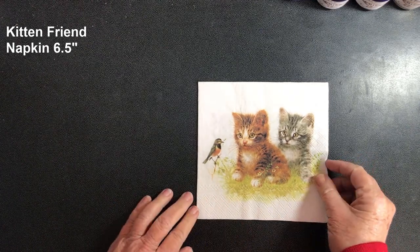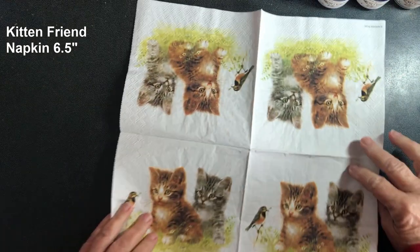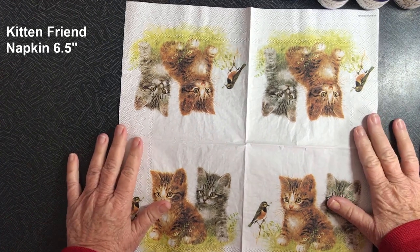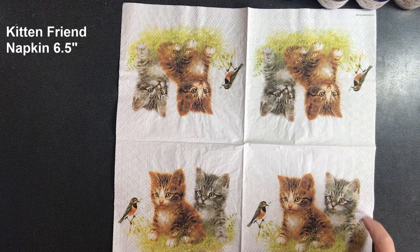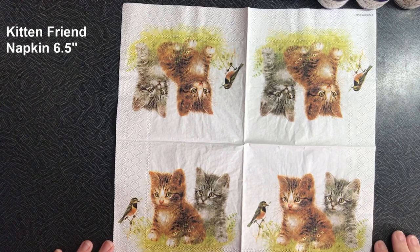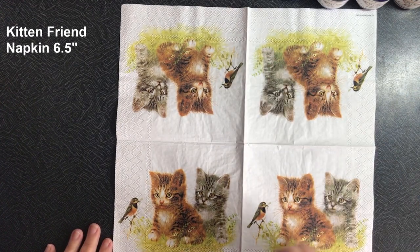Today we're going to decorate a pot with a little napkin — the name of the napkin will appear on screen. This napkin is from Ninny's Napkins; it features some gorgeous little kittens. It's going to be a very easy project because we only have to separate the napkin and put one on either side of the pot. There's not a lot to do — a quick, easy project for anyone to try.